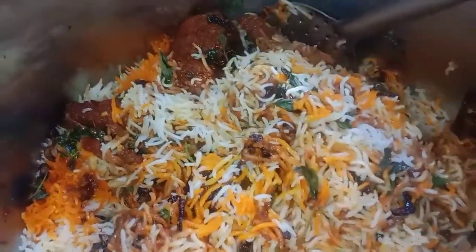We will cook the rice for 10 minutes on medium flame. It is very tasty.